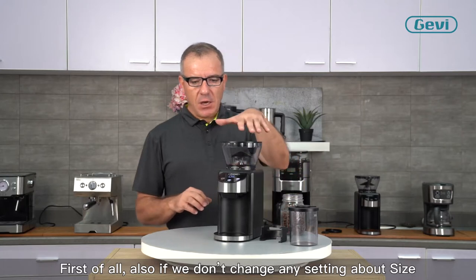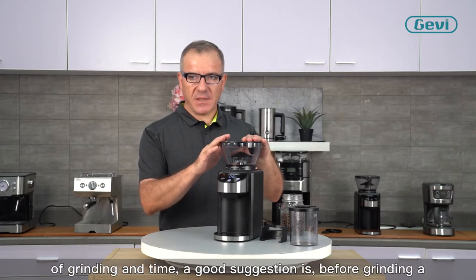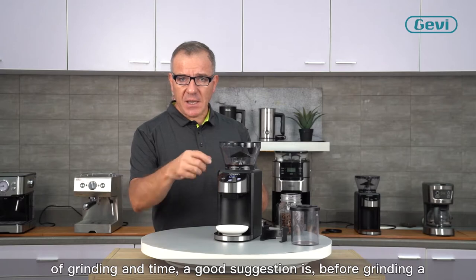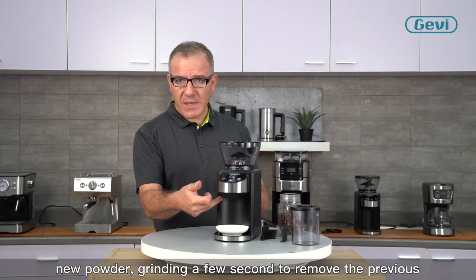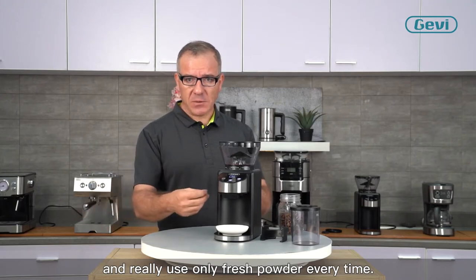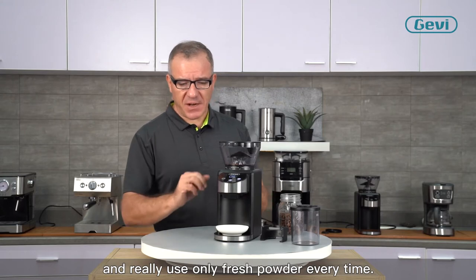Another important tip is about the powder inside the grinder. Even if we don't change any setting about grind size and time, a good suggestion is to grind for a few seconds before grinding new powder, to remove the previous powder that is inside the grinder. This helps remove powder that may have been sitting for a day, so we always use fresh powder at the correct time.